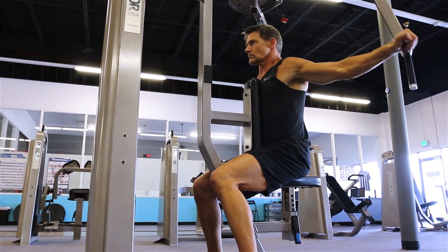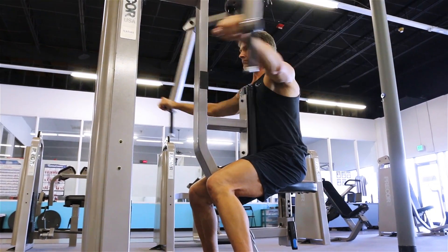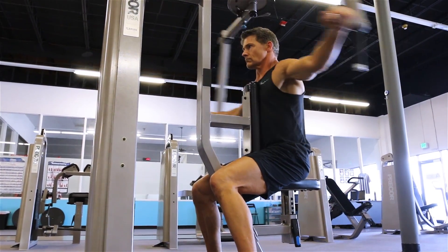You want to come all the way forward so you're feeling that stretch and lengthening. It's important to work rear delts because it gives your shoulders balance — that's because most of us are front delt heavy.